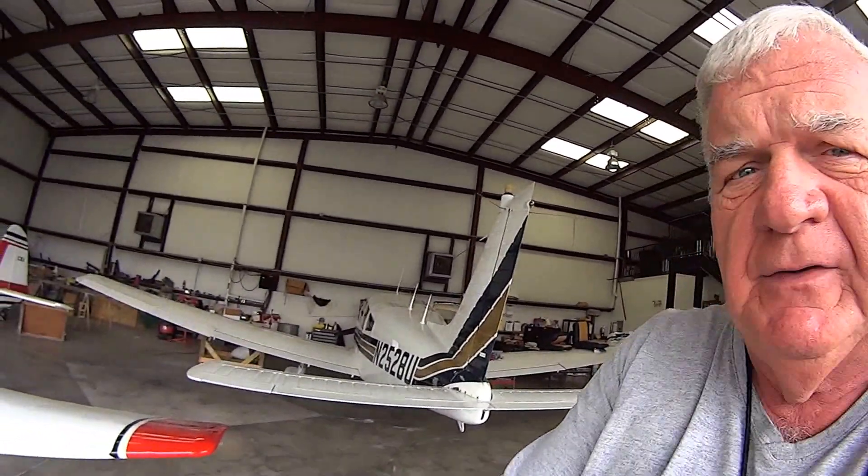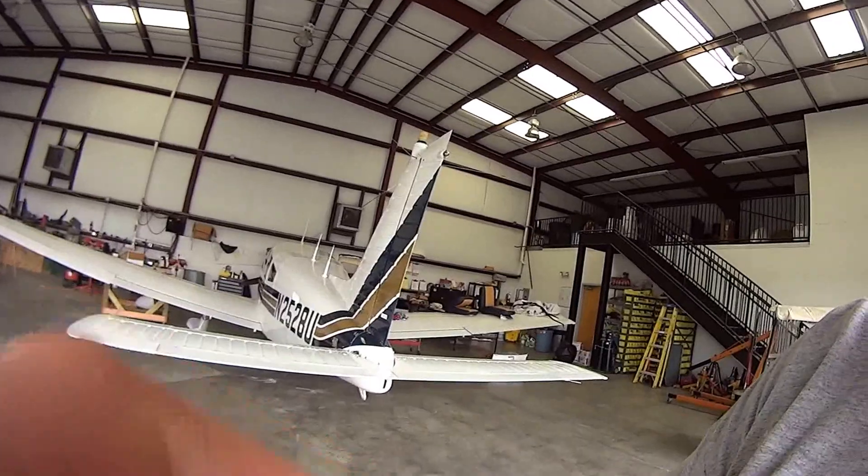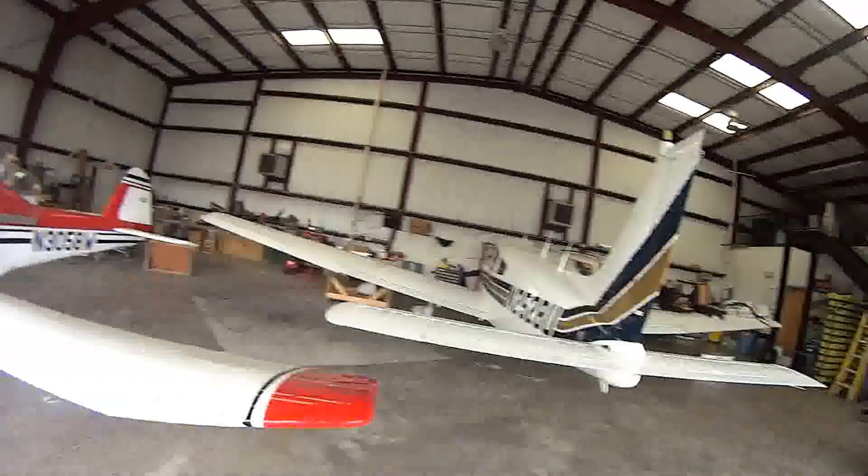I figured you guys would like a video of the hangar where Dave and I work, because a lot of people think you need a lot of elaborate tools, and you don't. Dave doesn't even have any elaborate tools, so I'll just kind of talk as you see the hangar. This is a Navy Flying Club hangar — they kind of use their half, and we use this half.